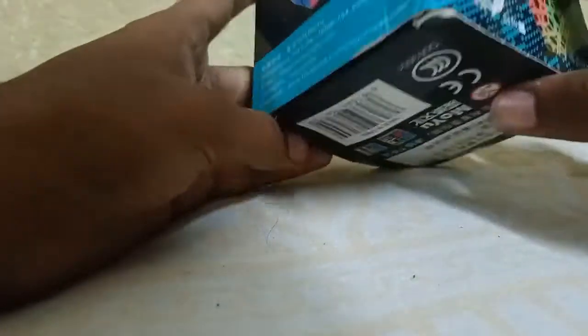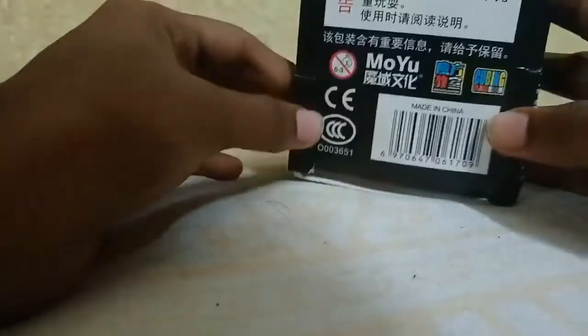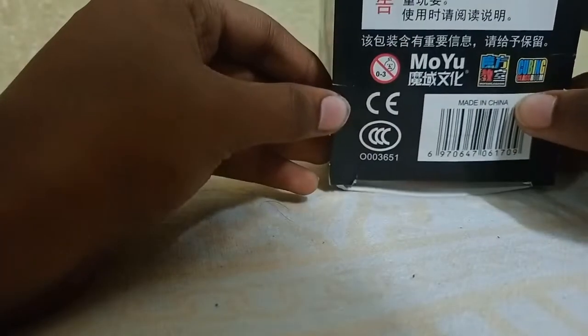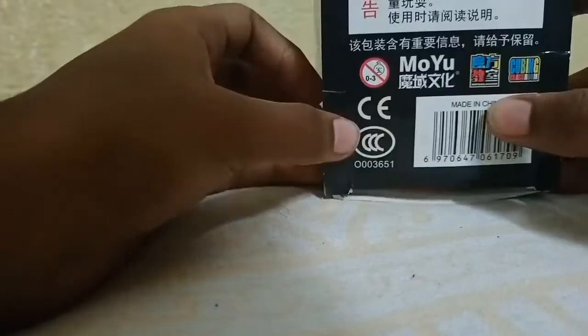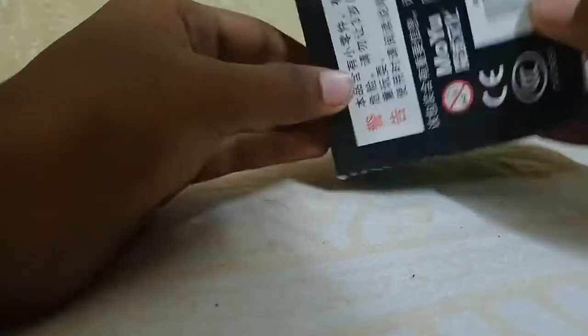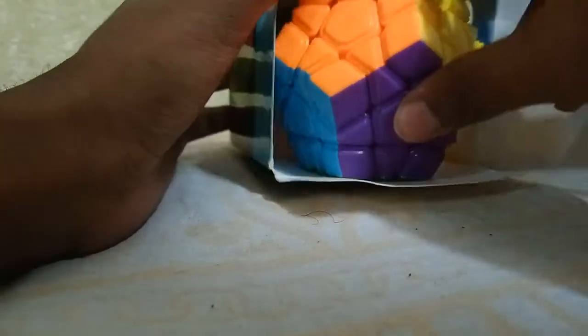Let me tell you the price of this Megaminx. I bought it from Flipkart where the price was around 445 rupees. In the offline market — I mean in general toy stores — you can get this Megaminx for under 350 to 400 rupees.